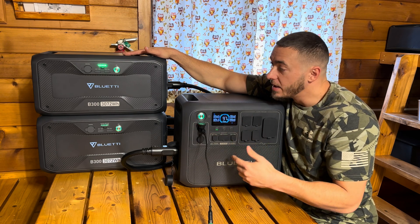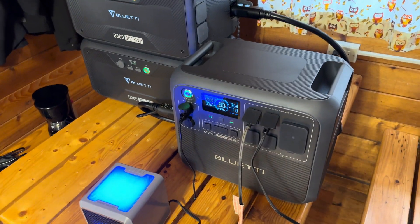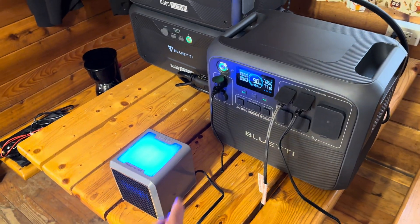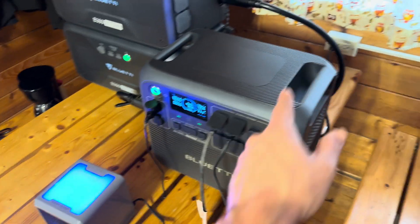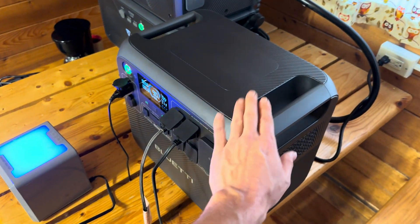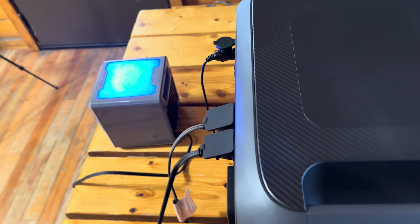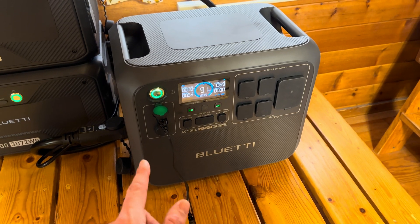This supports UPS mode and pass-through charging, so you can have medical devices, refrigerators, freezers, or computers plugged in — power goes directly through, but if the power goes out it switches to battery within 20 milliseconds. When I unplug it you might see a tiny flicker, but it should keep all your devices running. It comes with a five-year warranty — basically the max I've ever heard on a power station — and it operates from negative 4°F up to 104°F.